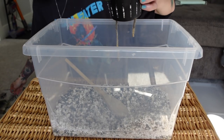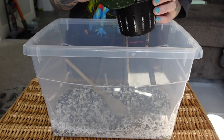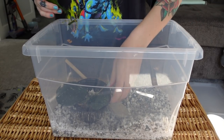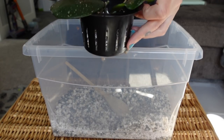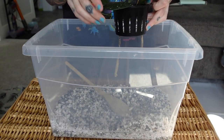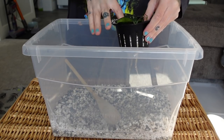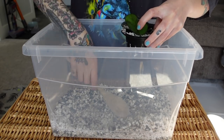The other one is going to be too long too, so I'm gonna have to trim this one down as well. Luckily, hoyas root all along the stem or the vine. Okay, so that's what it looks like, and I'm just gonna fill it up.